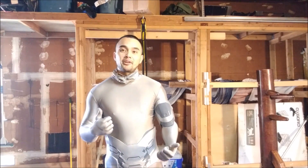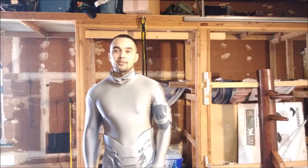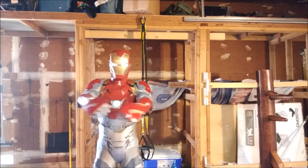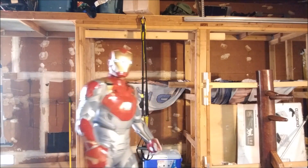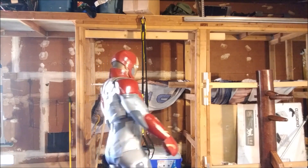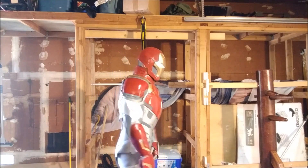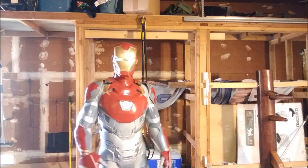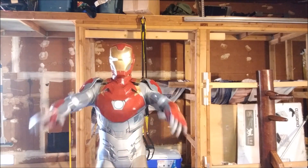Let's put the rest of it on and I'll show you guys what it looks like. That's it — that's the full Iron Man suit. Here are some clips and videos of me adding some special effects to it.